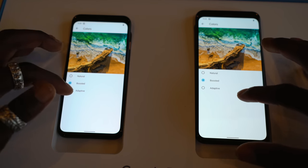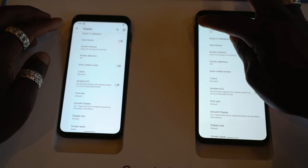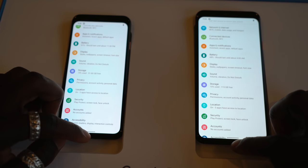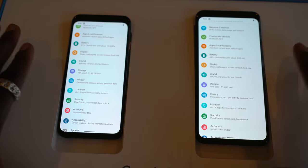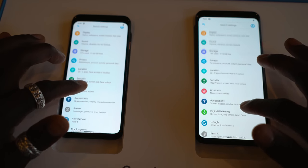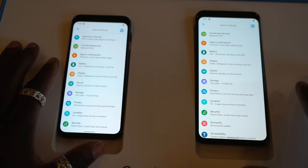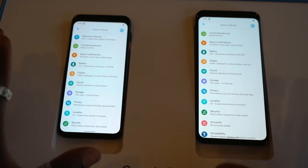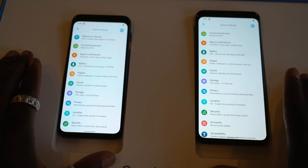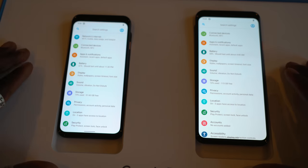If I'm editing a photo I'll probably put it to natural or adaptive. This also offers a 90Hz display which is dynamic based on what you're doing — so if you're gaming you get the full experience, and if you're not doing anything graphically intensive the system will adjust accordingly. In terms of battery, the Pixel 4 comes with a 2800mAh battery and the Pixel 4 XL comes with a 3700mAh battery, and they both support 18-watt fast charging. You've also got wireless charging, so you can use it on a Qi wireless charging plate.